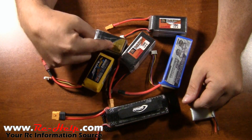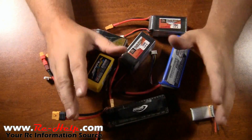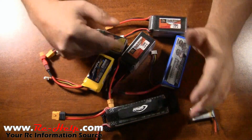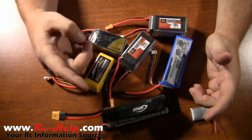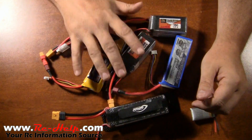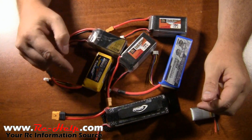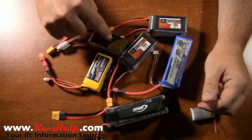I don't know who's been saying that if you go too high on your C rating it'll blow up your ESC or blow up your motor — it won't. It is just how fast you can discharge power out of the battery. I will be able to discharge way faster out of a high-C pack than a low-C pack.